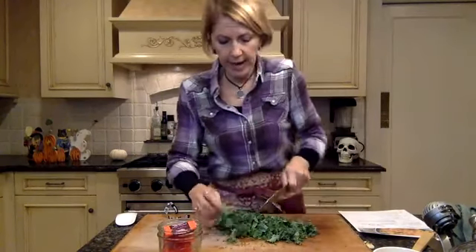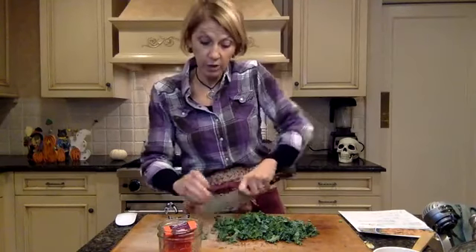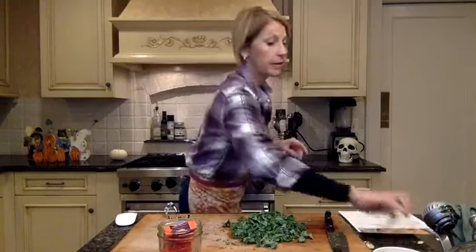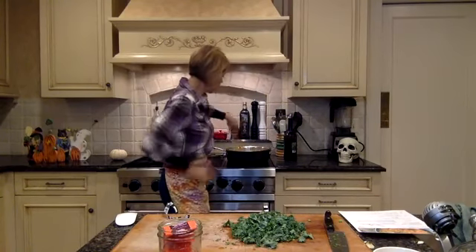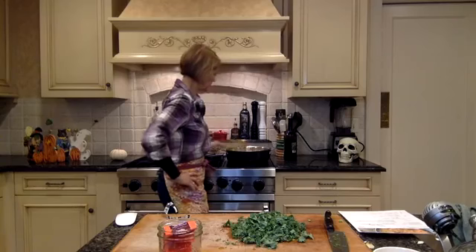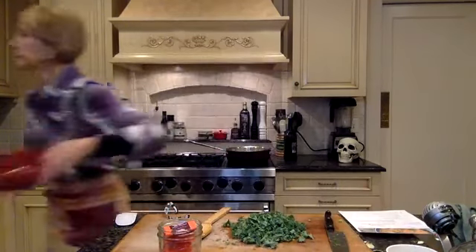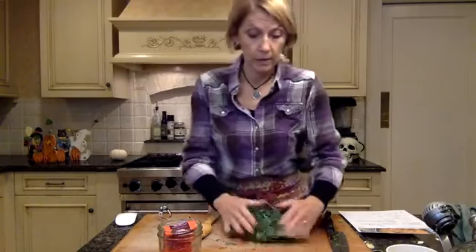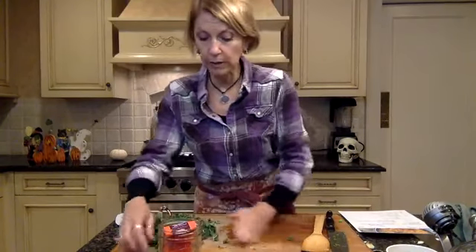This is a great way to braise any cabbage or green leafy vegetable. You can vary it up with any kind of spices that you have. Sometimes I just add in salt, pepper, and maybe a jalapeño, or red pepper flakes — tastes delicious. Let me give my veggies a stir. I'm going to let that sauté until the onions start to get translucent.